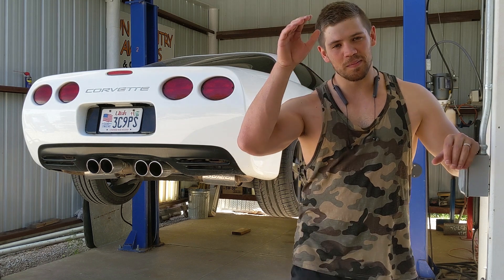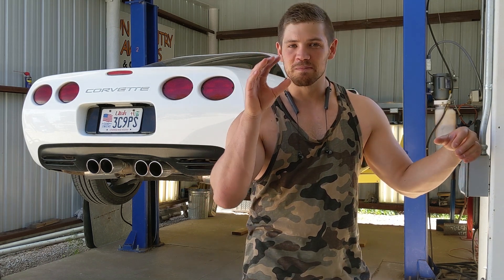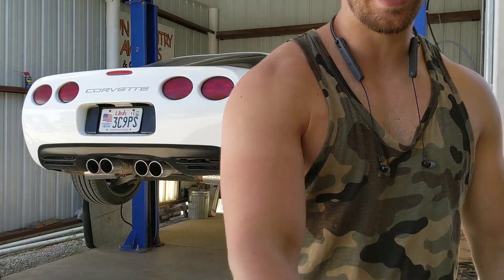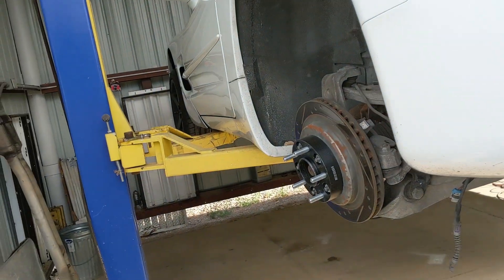Hey guys, welcome back to the channel. Today I'm finally going to get over my laziness and fix this stupid thing — we're gonna put this transmission in the Corvette.